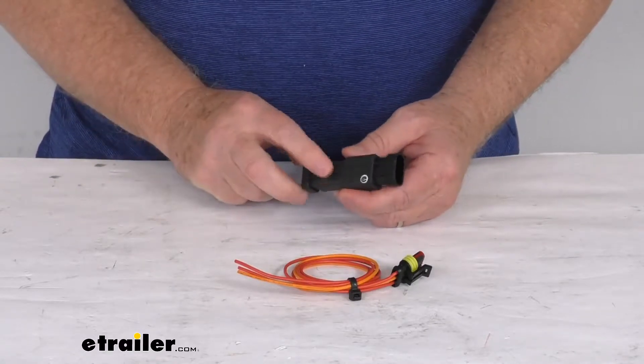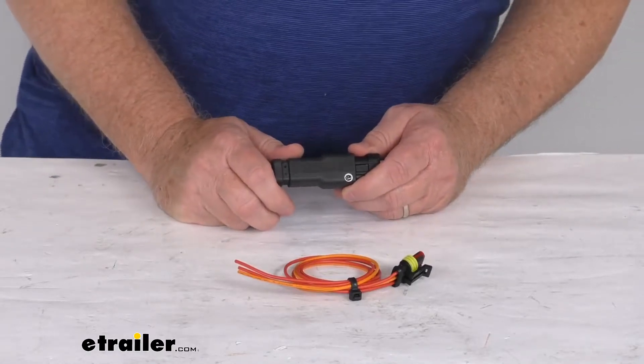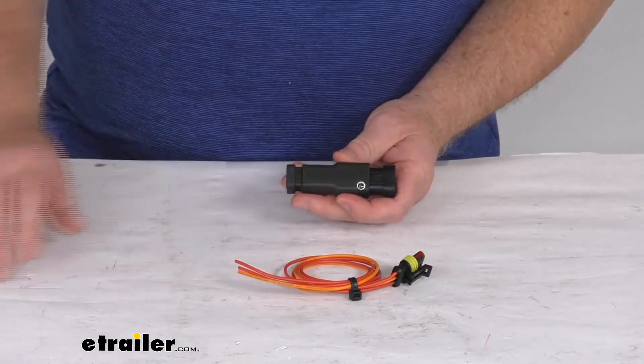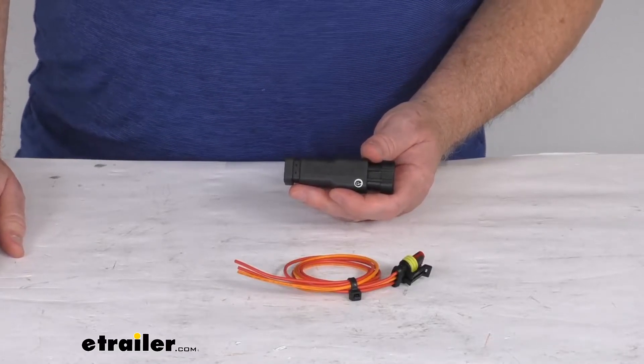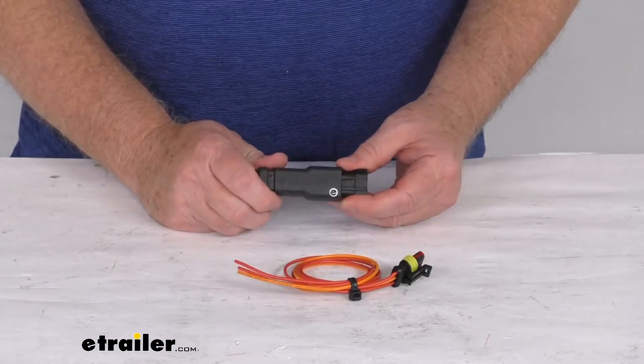This diode will prevent feedback to ensure correct operation of your RedArc TowPro trailer brake controller and your vehicle's brake lights. The diode is designed to fit in the trailer's stop lamp feed to support the installation of the TowPro electric brake controller on vehicles where back feed of the 12 volts may interfere with the vehicle systems.